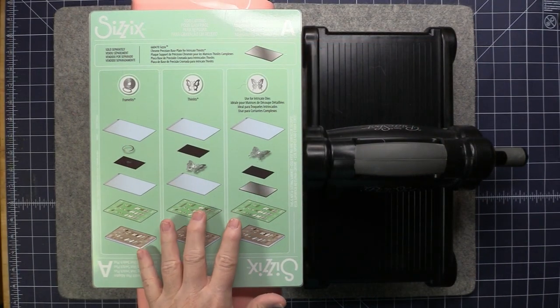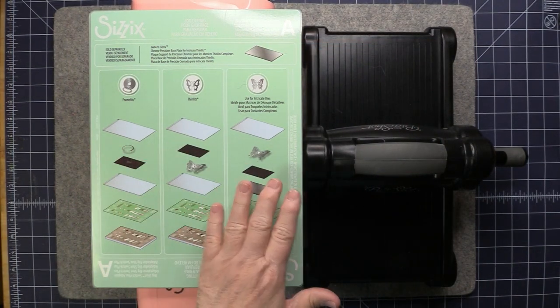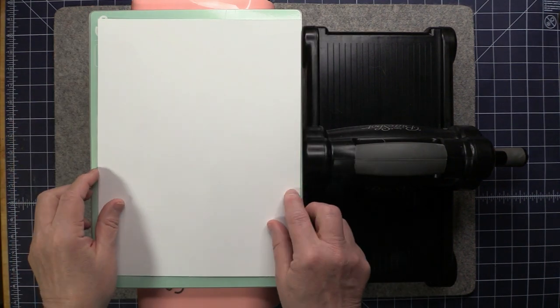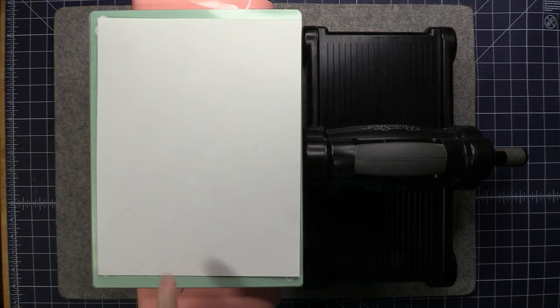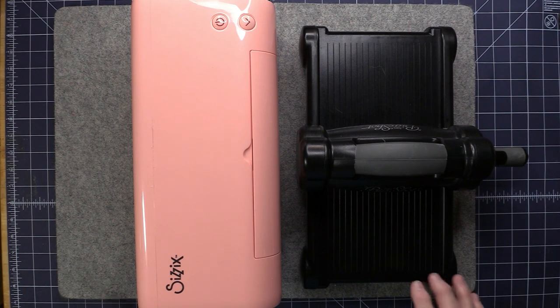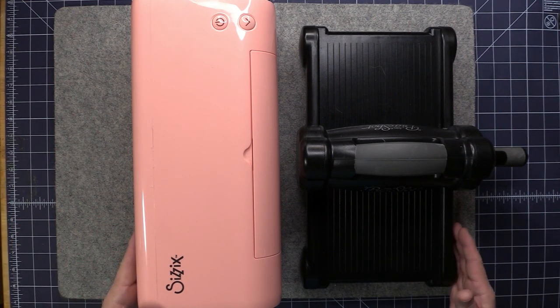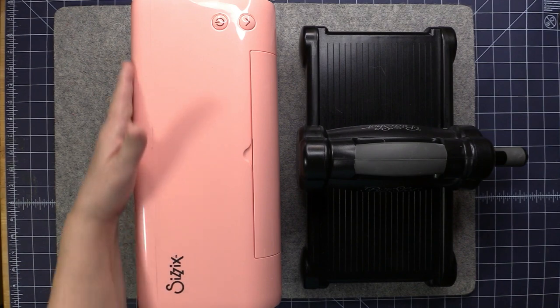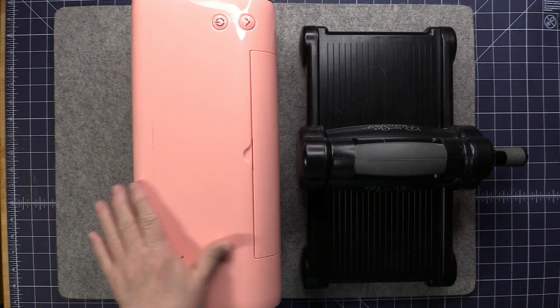The platforms are a really great size — they measure nine inches wide by twelve inches high, so you can very comfortably fit an eight-and-a-half by eleven sheet of cardstock on top. I also have my original Big Shot here, which I purchased about ten years ago, just for size comparison. With the switch closed it's approximately fifteen inches long by about seven inches deep.